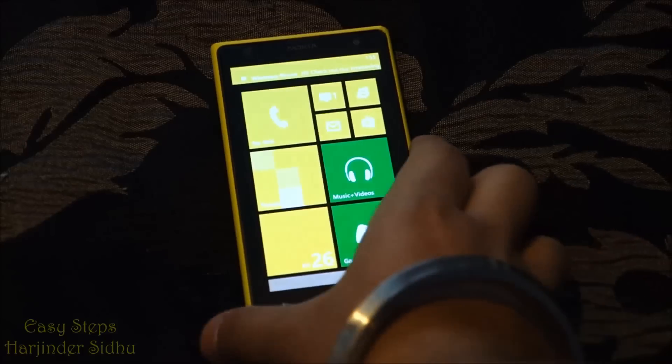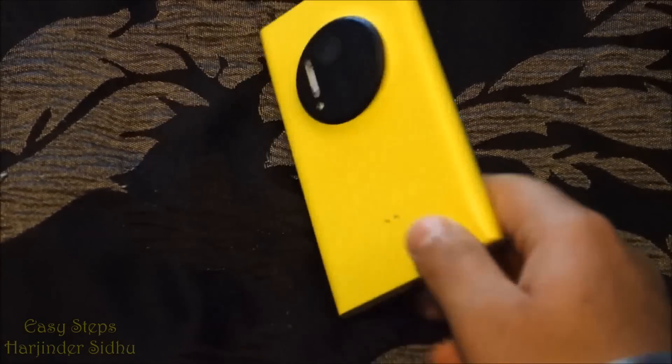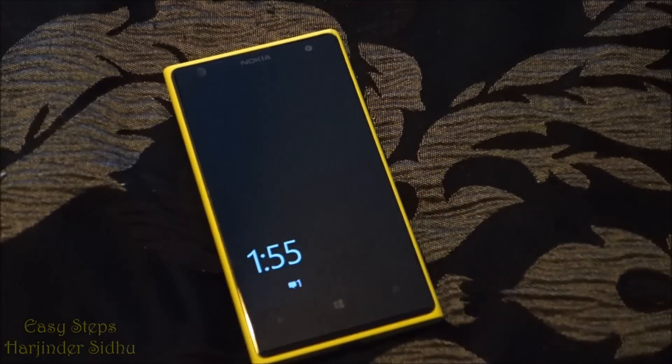We're back to our home page — the phone has been fully restored. That's how easy it is to hard reset or factory reset your Nokia Lumia 1020 back to the original settings. I hope you enjoyed my video — please hit the like button, share this video, and if you enjoy my content, hit the subscribe button. I'll see you again, thank you.